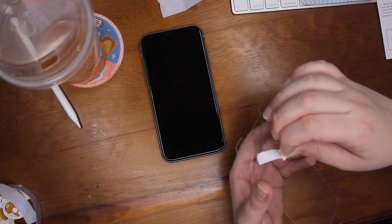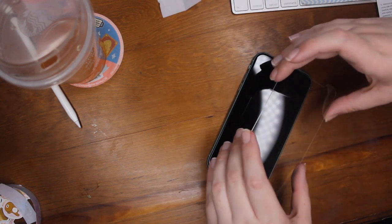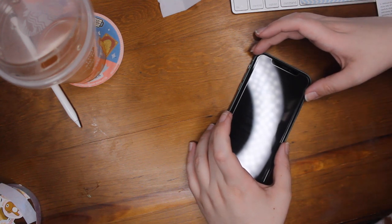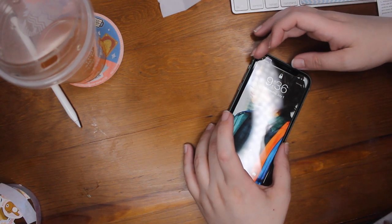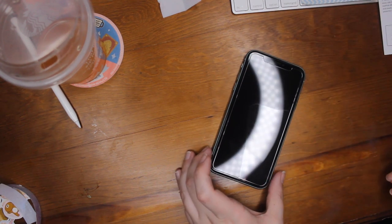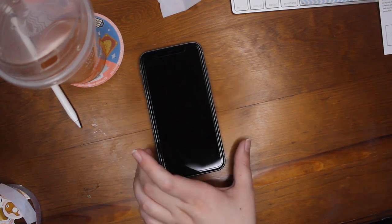I really needed a screen protector on this one so hopefully I don't crack this phone. I got insurance on this phone too so hopefully that'll help me out if I do accidentally crack it. So I was just following the directions — getting all the dirt and stuff off of it, drying it off, and then very carefully putting the screen protector on. It was very nerve-wracking because I didn't want to put it on wrong. It came three in a pack but I didn't want to have to redo it. I got it on there pretty good and just let it sit.